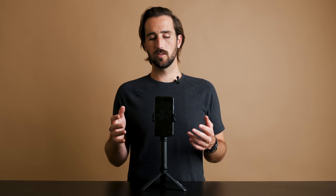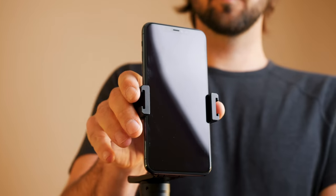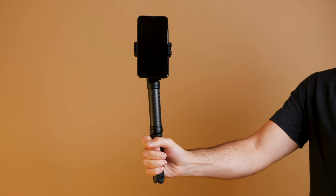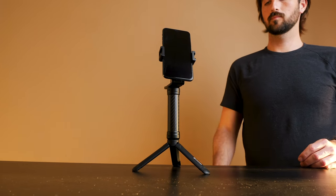Now that your phone is mounted to the Mobile Creator Kit, you can mess around with the angles and the orientation of your phone. Your phone can swivel to be landscape or portrait, depending on what you are shooting, whether it's a YouTube video, Instagram stories, TikToks, whatever you're shooting. You can also adjust the angle of which your phone is facing your subject, which is either yourself or someone else. You can use the grip handheld, or set it on a tabletop or the hood of your car, depending on what you're shooting.